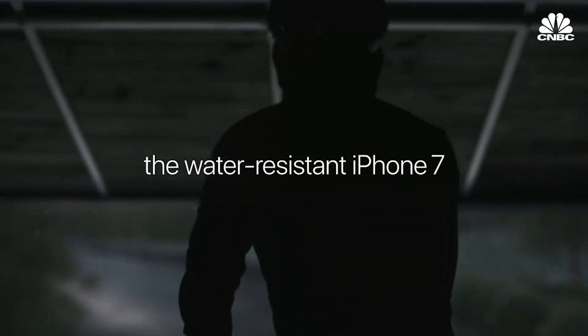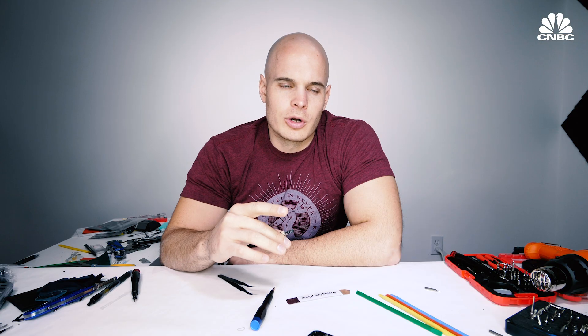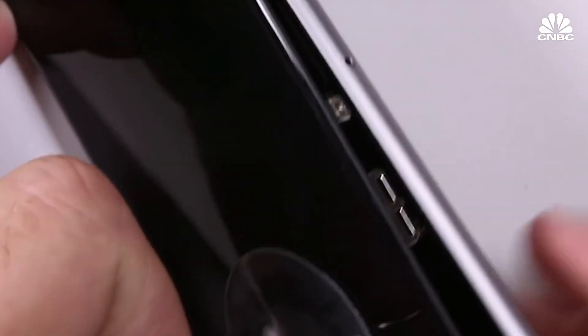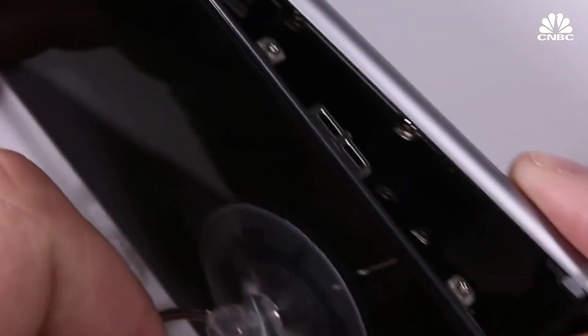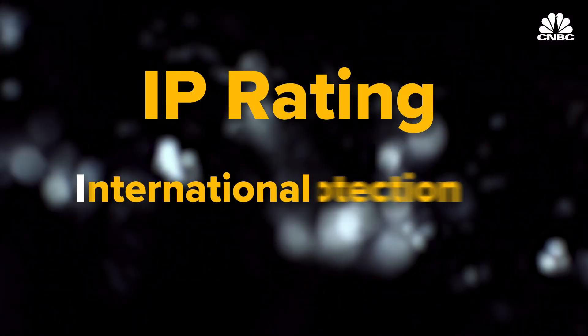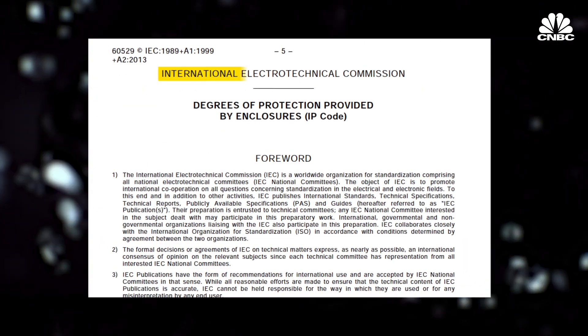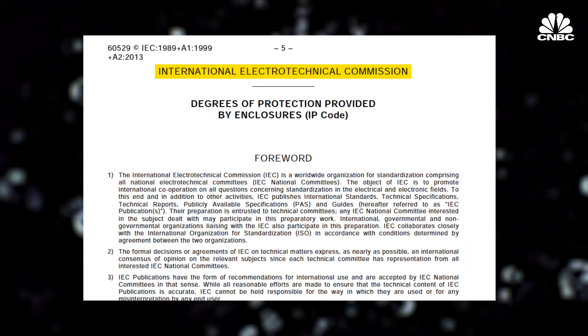We saw up to two years ahead of that, signs that Apple was working in that direction — before companies were actually advertising an IP rating. What we think was happening was they weren't confident enough to advertise the feature, but they basically made the iPhone 6 and 6S to be water resistant. The IP in IP rating stands for international protection, or sometimes ingress protection.